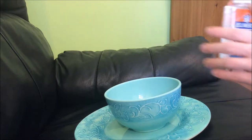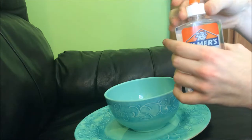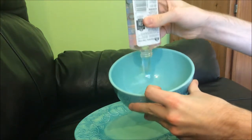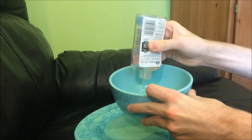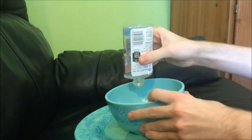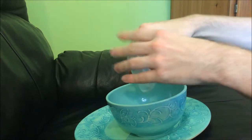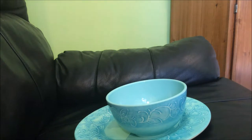So first of all, you take the top off of the glue and you pour that into the bowl. That's the first step. Make sure you get all of the glue into the bowl so you can have the most slime. Try not to make a mess because it is sticky.